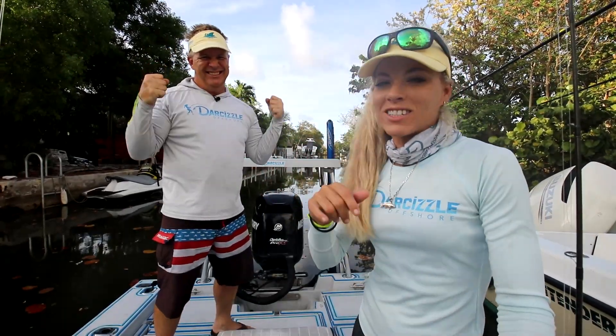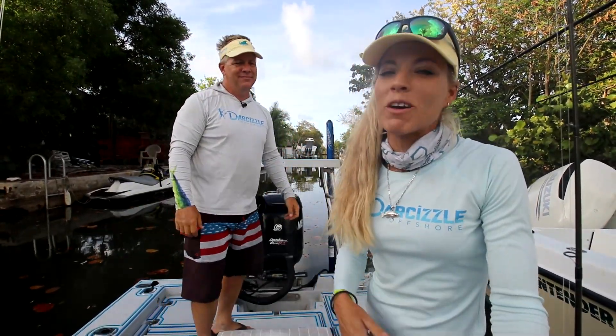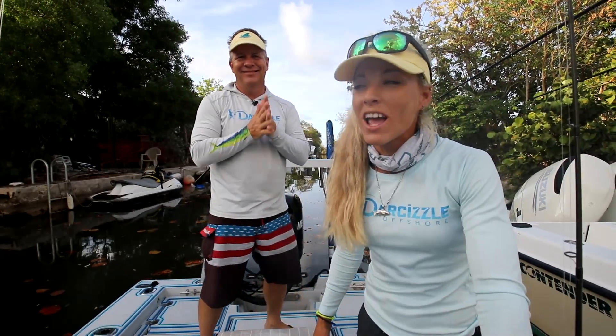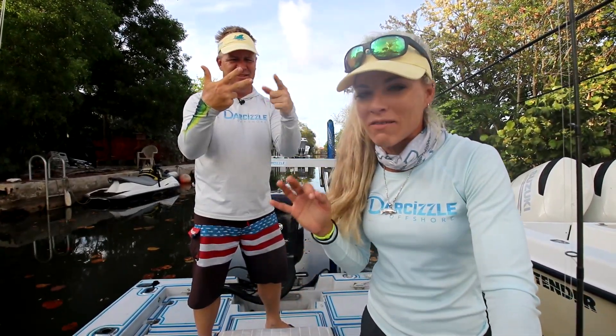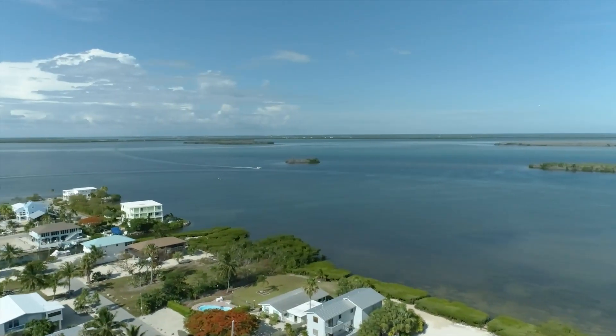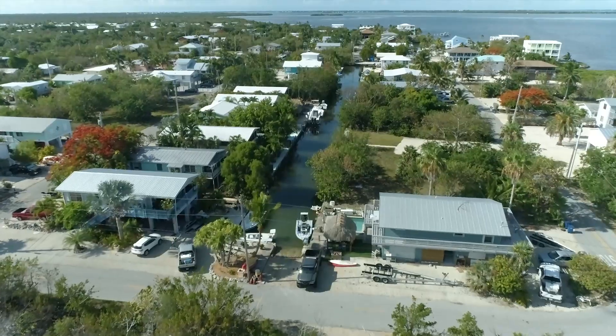What's up, guys? Good morning. Darcizel and Pudding coming at you this morning. We're a fishing couple here in South Florida, and this is video number three of our Florida Keys adventure series down here in the beautiful Lower Keys, particularly right here in Big Pine Key.